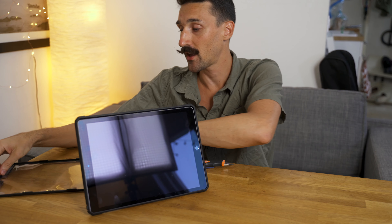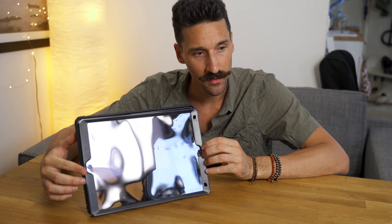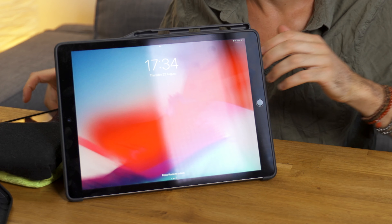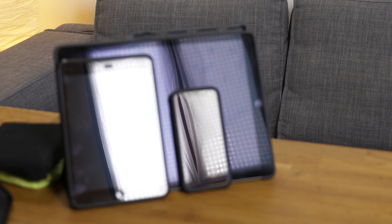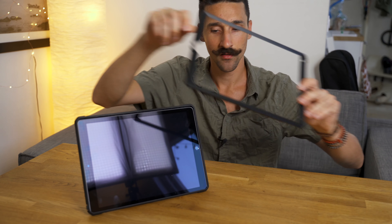Once you remove the plastic screen protector, you can see the full potential of the iPad Pro — it is amazing at absorbing reflections. You can see here with the iPad mini next to it, the mini is much more reflective. If you have to use the iPad Pro outdoors, it will be amazing by comparison. My iPhone 10 has a glass protector on it and it really reflects the light and doesn't absorb it well.